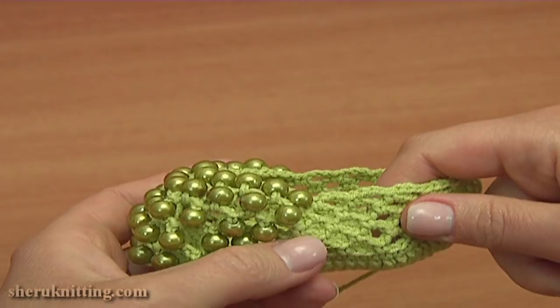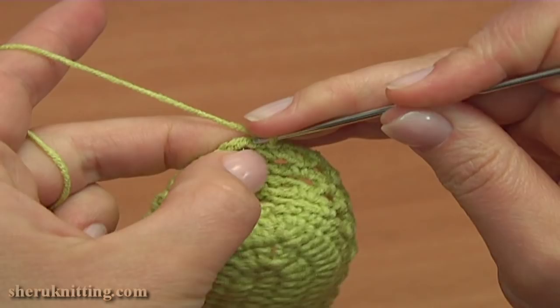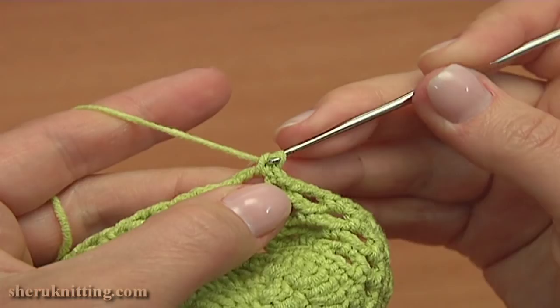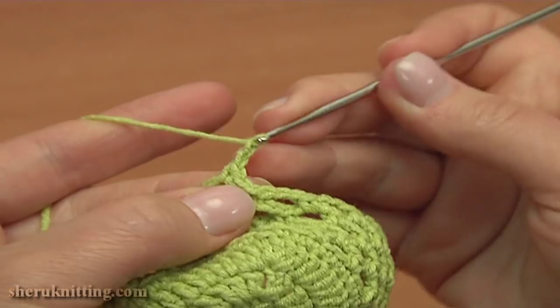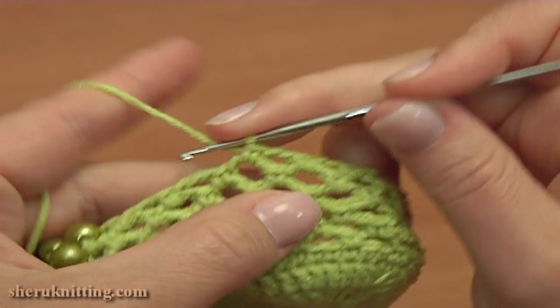Let's continue and start round 10. First make a slip stitch into the next chain stitch of the previous round to move the yarn, then single crochet into the first chain space of the previous round. Now I'm going to make chain spaces of 2. So chain 2 and single crochet into the next chain space. Again chain 2 and single crochet into the next chain space. Chain 2 and single crochet into the next chain space.